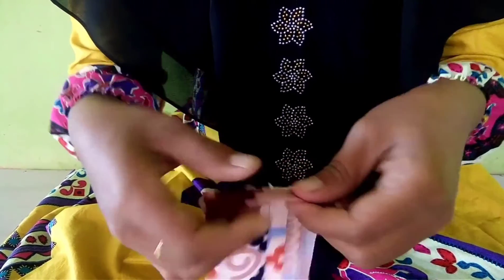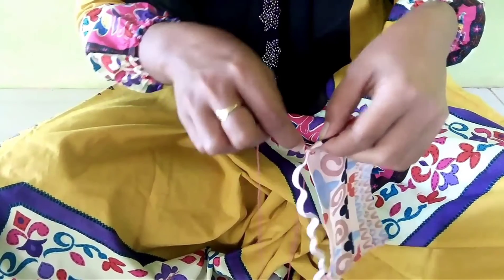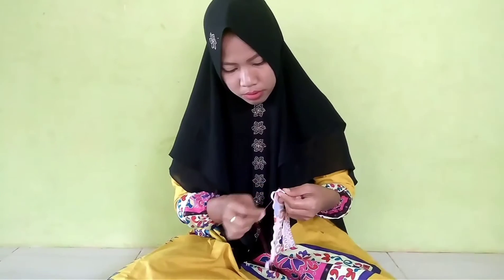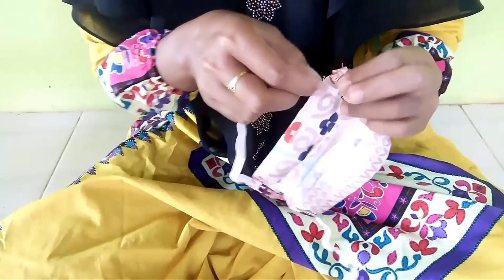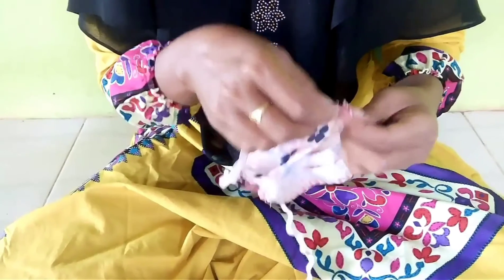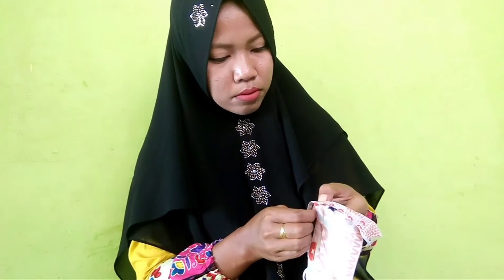Setelah itu, dikasih kain pinggir dan tali karet, dan dijahit kembali sampai tali tersebut benar-benar kuat untuk dipakai dan digunakan. Tali dijahit 4 titik sudut, di mana tali tersebut dijahit dengan memasukkan ke dalam kain yang sudah dilipatkan di pinggir tadi agar terlihat bagus dan menarik.